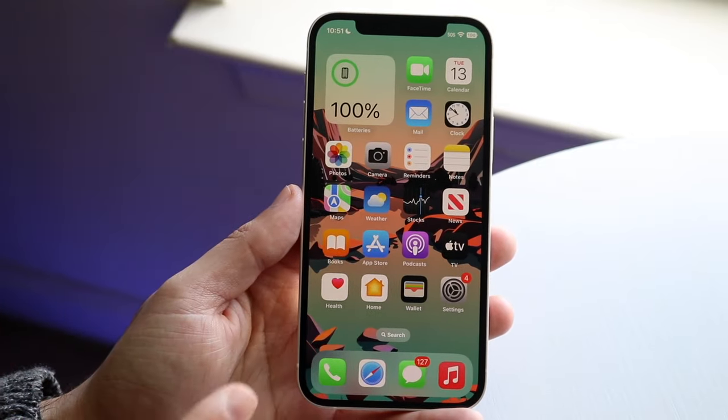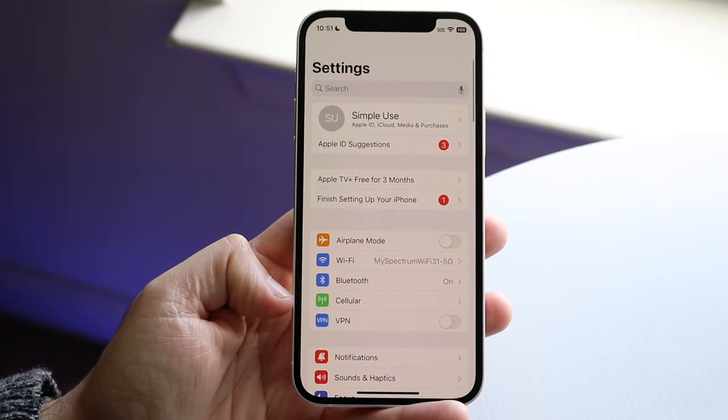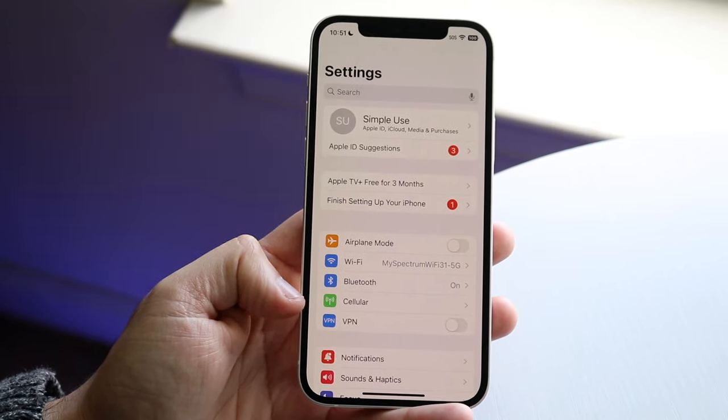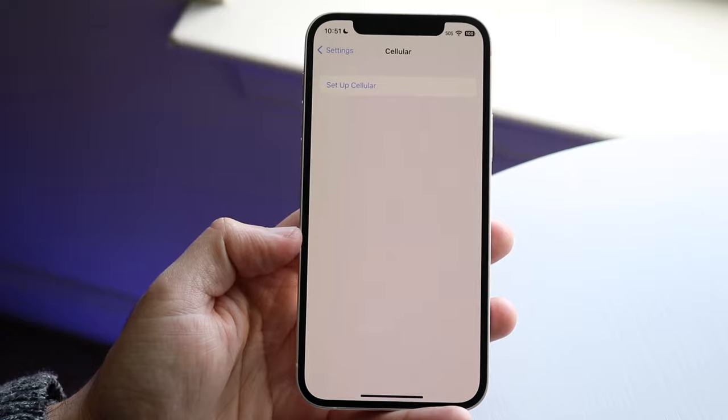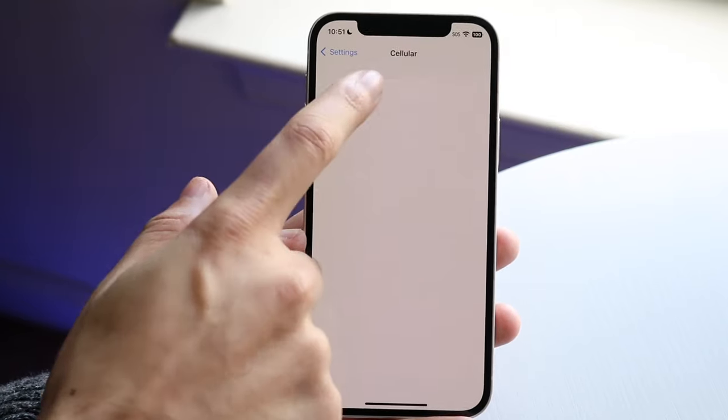To get started on your iPhone, make your way over to your Settings application and click on the Cellular option. You're going to come into this panel and what we want to do is click on Setup Cellular.